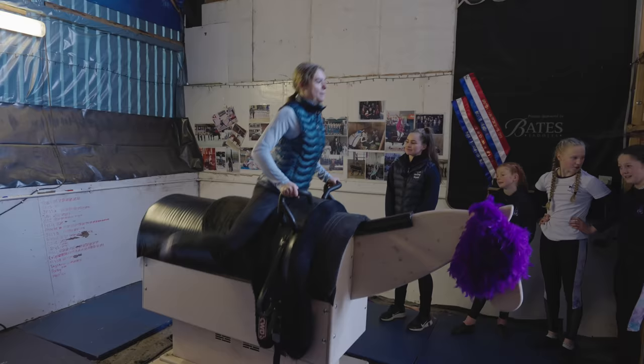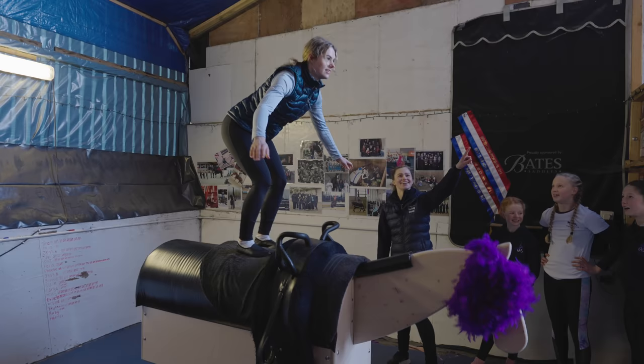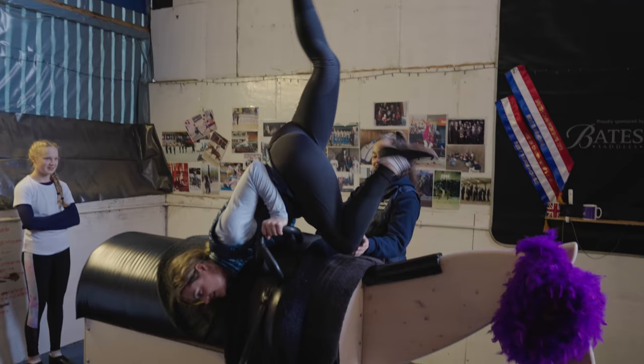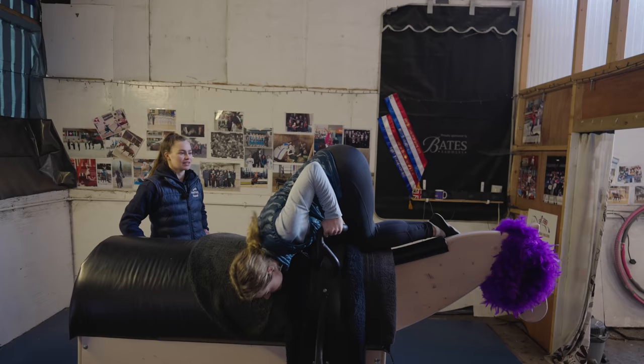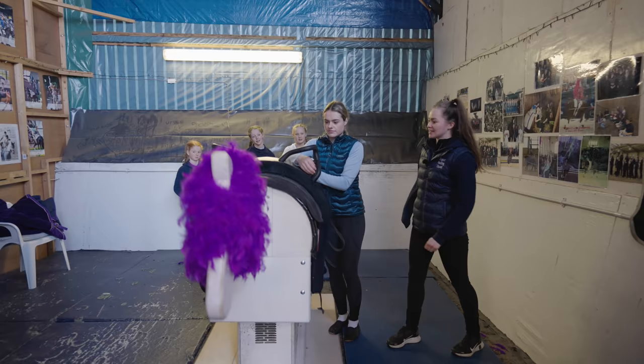Lexi instructed me to use my knees and my ankles to take all the movement, keep my eyes up and stand really nice and tall. Before I knew it I was moving on top of a cantering mechanical horse. I even had a go at some of the more fancy, high-strength moves — and oh my goodness, all the blood went straight to my head. My arms were shaking a little bit, but I was so proud of myself.